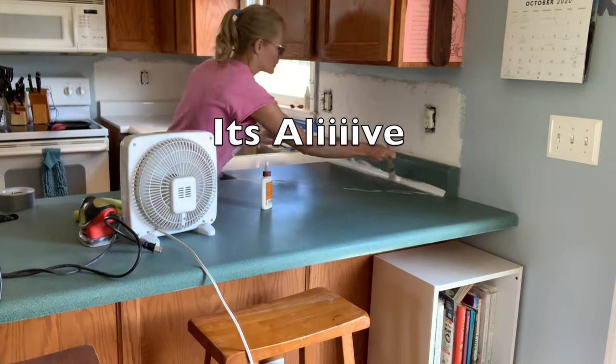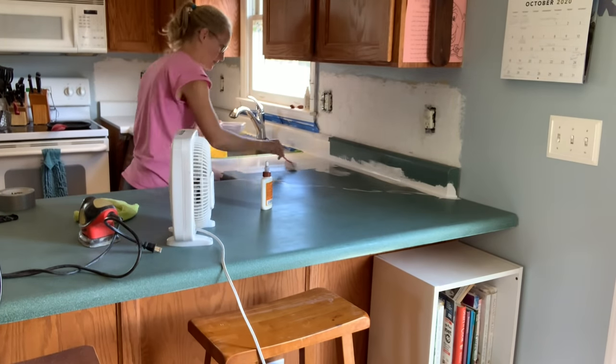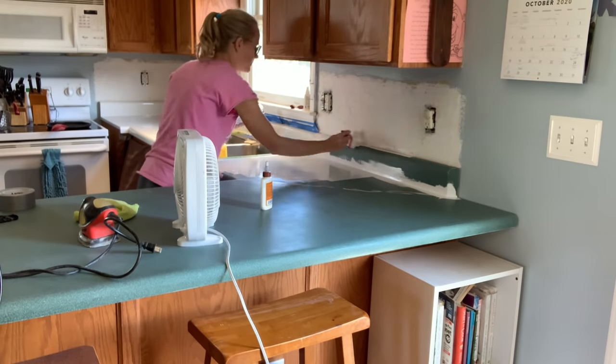Be sure to have a fan going, open the windows, plenty of ventilation. This paint is very fragrant and I'm sure not good for your lungs.